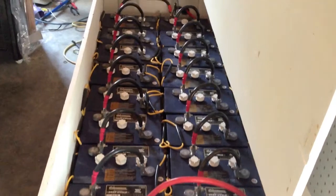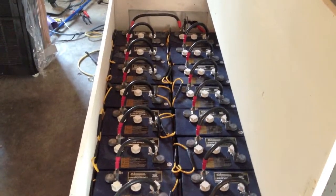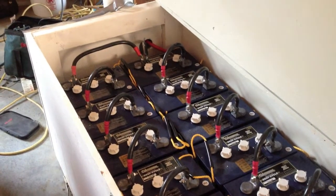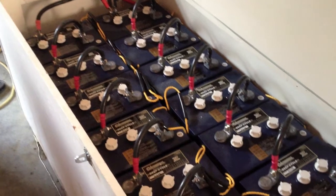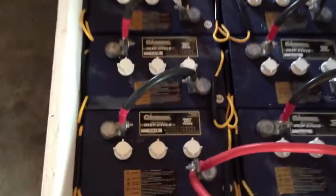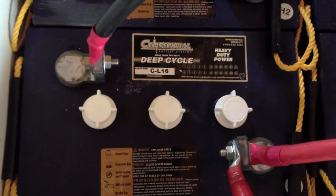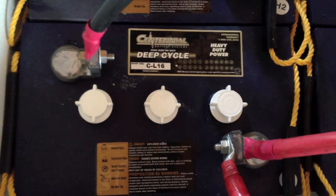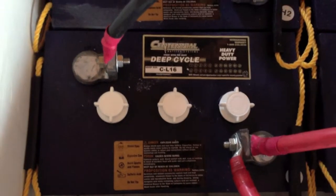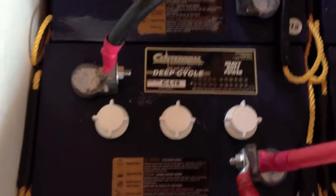Let's take a look at our batteries here. Here we have our battery bank for our solar. It's a 48 volt battery bank with 6000 amp hours total. Each battery is a Centennial Deep Cycle L16 battery of 6 volts.